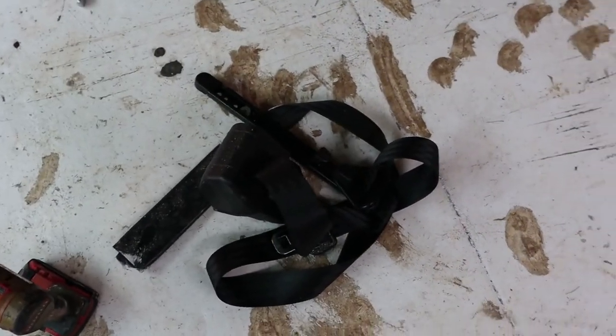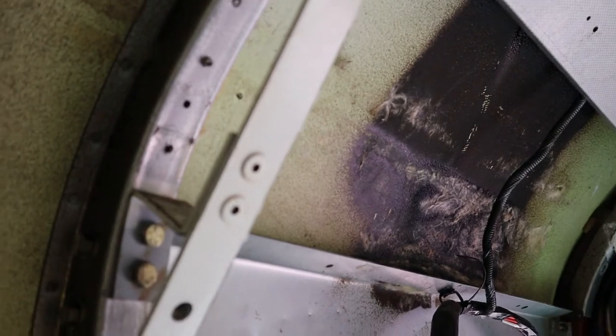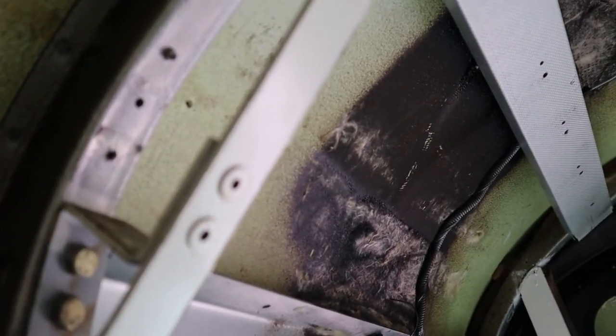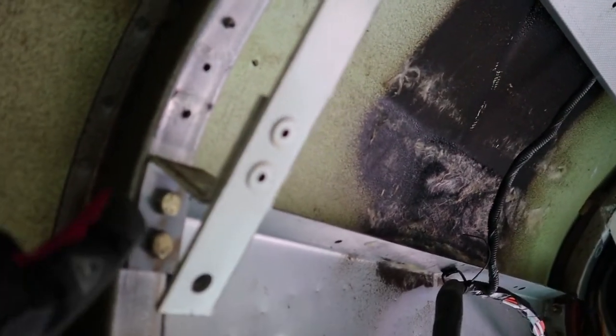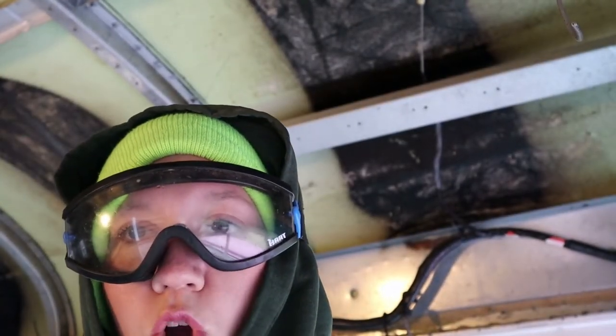There's the seat belt, but I still have this to remove — I don't know exactly what size that is. And then these bolts back here. This is where it was riveted, which I removed when I took out the ceiling. I'm going rogue.